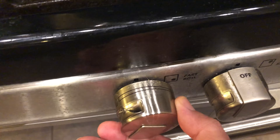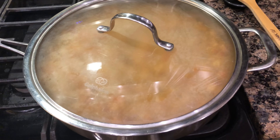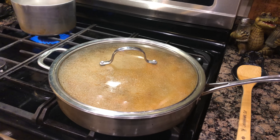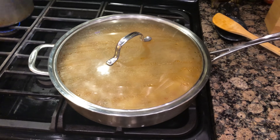Cover it up and lower your fire to a simmering heat. You'll want to cook some rice so get started on that. It's okay to come and stir this about once every five minutes or so, just so nothing sticks to the bottom.